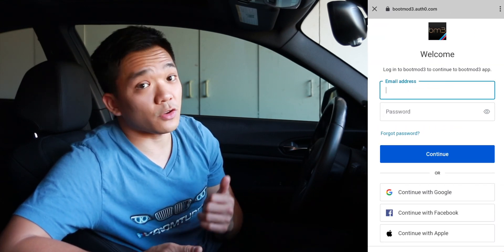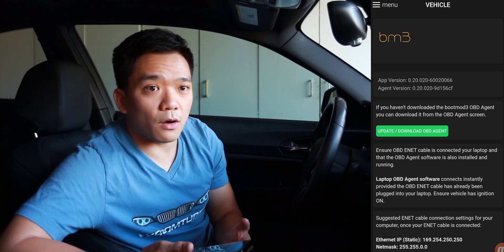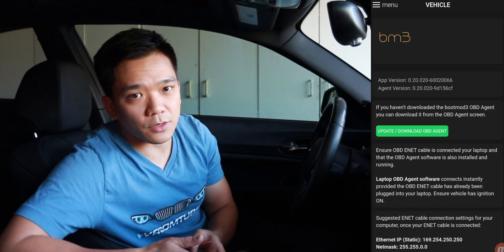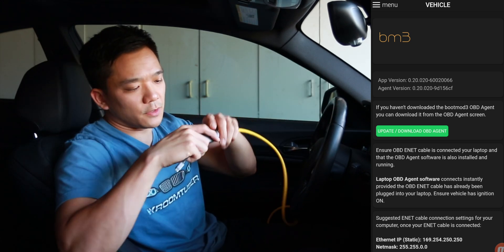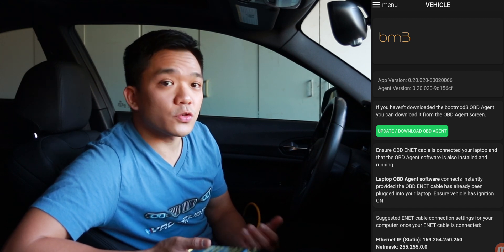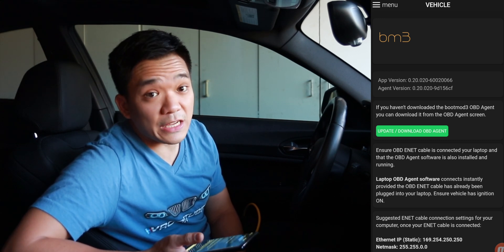Once you've downloaded it, you can log in either through Facebook, create an account, or I used Google in this case. Once you're in, it's going to ask you to connect to your car so that it can read the OBD2 adapter, get the VIN, and then you put in your activation code. Take your Ethernet, plug it into the OBD2 port, then connect the adapter to your phone and turn your car into accessory mode. As soon as your car turns on, the app will start communicating with the car to pull information such as the VIN.